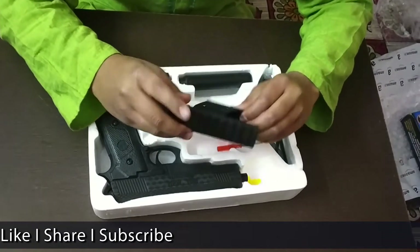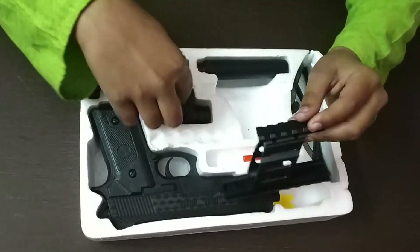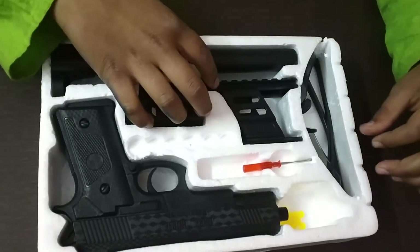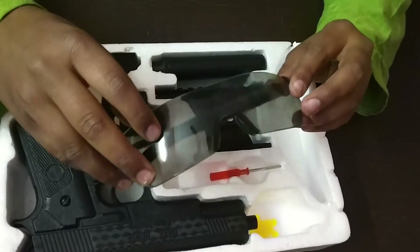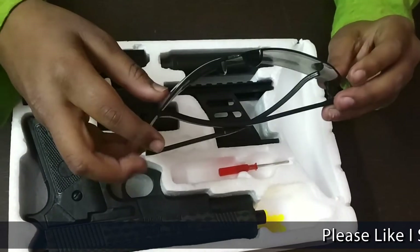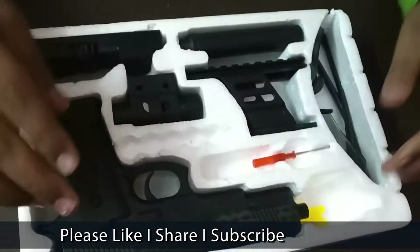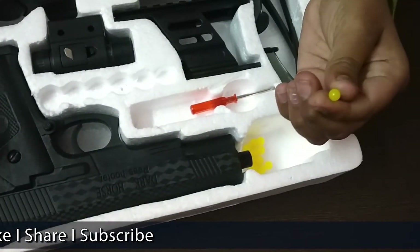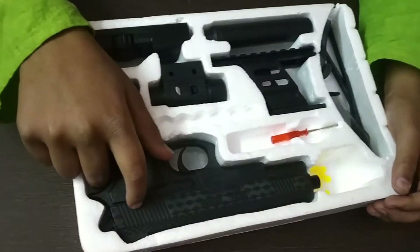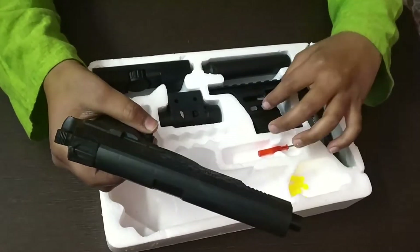There are two attachments: the smaller one is for the torch and the bigger one is for the laser light. These are the protective spectacles — they are very useful when we play. And these are the plastic bullets.